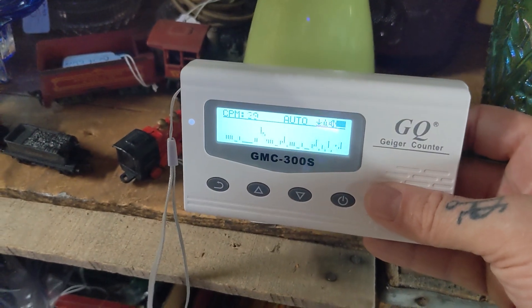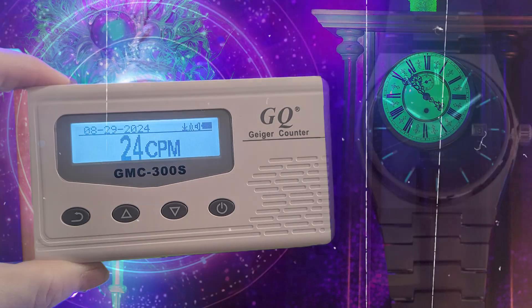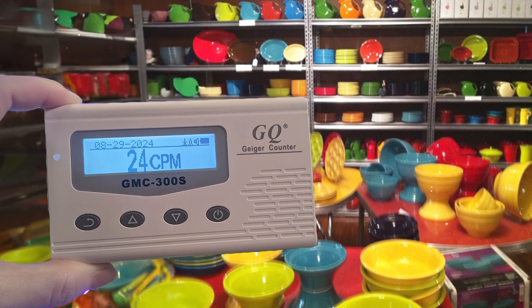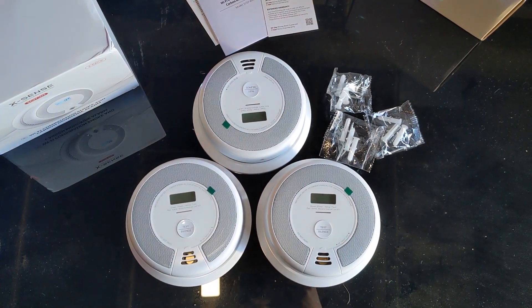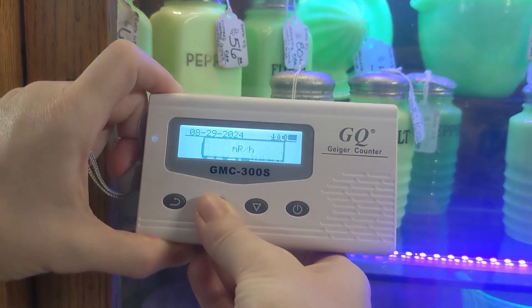You can also use this to find other antiques that contain uranium like old clocks, watches, compasses, and even marbles. Certain vintage red and yellow Fiesta Ware pieces have been found to be radioactive too. Even some smoke detectors contain a small amount of radioactive material. So there's a lot you can check with this device — it's pretty handy.